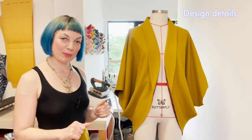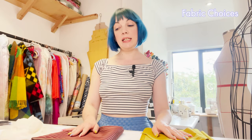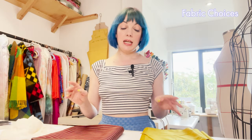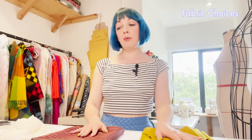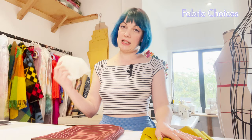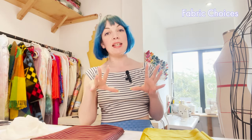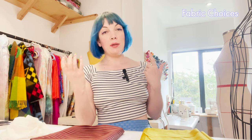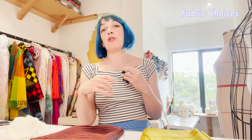Kimono jacket fabric choices. For this project you'll need three materials: your main fabric for the outside of the jacket, a lining fabric, and some fusible interfacing. For the main fabric it's really important that you pick something with a little bit of drape to it — the easiest way to describe draping fabric is that it's the opposite of stiffness.